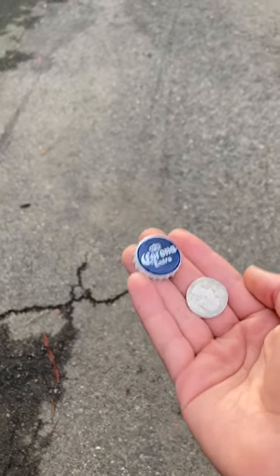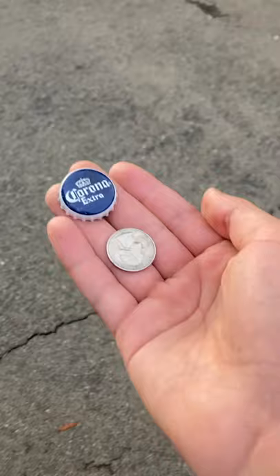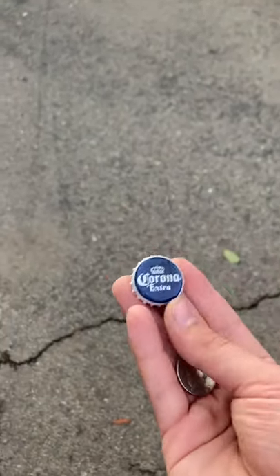Now, in an episode of Hawkeye, if you watch that show, he takes a coin and he snaps it and he turns off a TV. I don't think it's possible to be that accurate with one of these, but I'm going to show you how you can snap it.